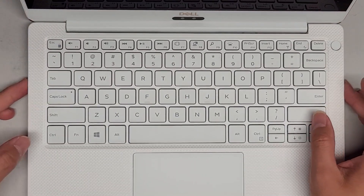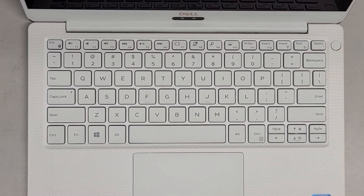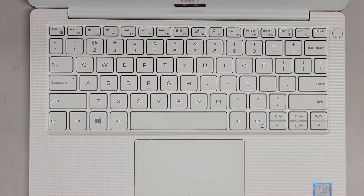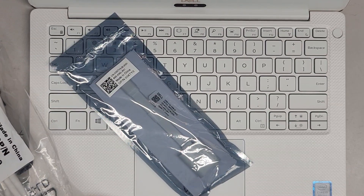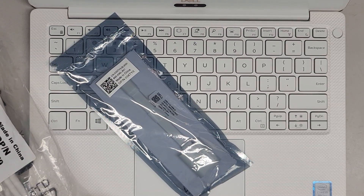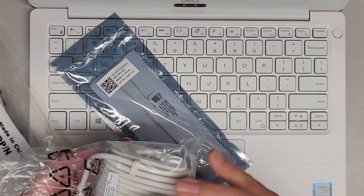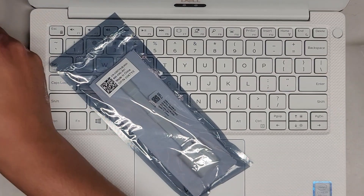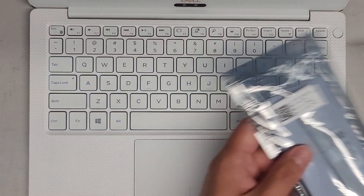We're just gonna power it up. I think I have to plug it in to charge it — the battery seems like it might be dead. The laptop also comes with all this stuff: it came with a wall plug and the cable, and it also looks like a USB-C to USB adapter. So kind of nice. We're just gonna plug this in.